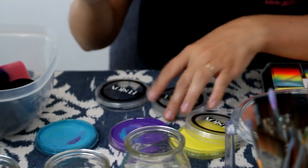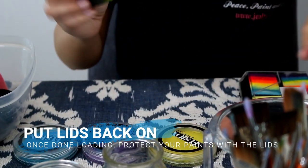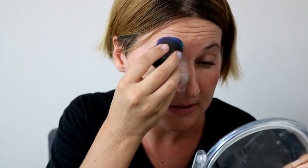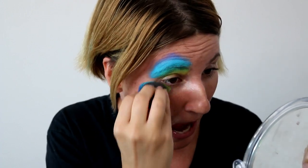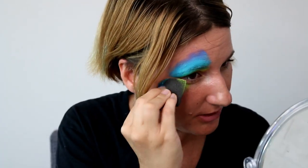Once you feel like you've got enough paint, you can go for it. If you have a water spray bottle and your sponge wasn't wet enough, you can spritz it and add a little more paint. Stay away from the immediate eye area — you don't want to get near the mucus membranes because that's an area where germs can enter the body. Space your sponge a little bit away from the water line, then tap on all the colors you need.